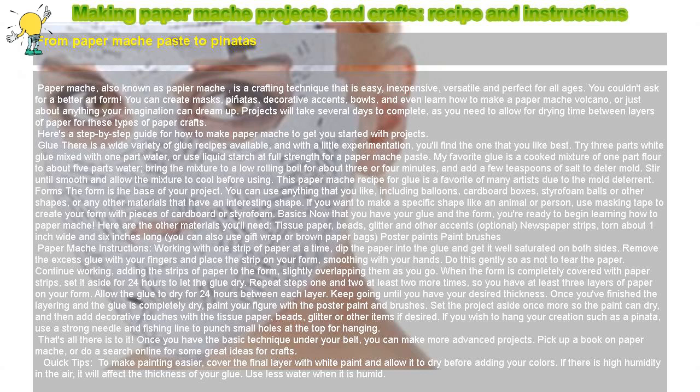You couldn't ask for a better art form. You can create masks, piñatas, decorative accents, bowls, and even learn how to make a papier-mâché volcano, or just about anything your imagination can dream up.